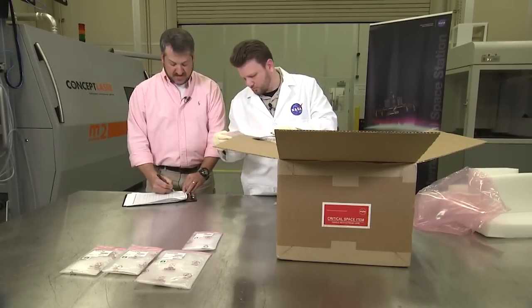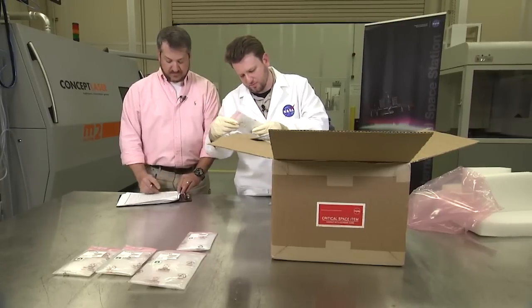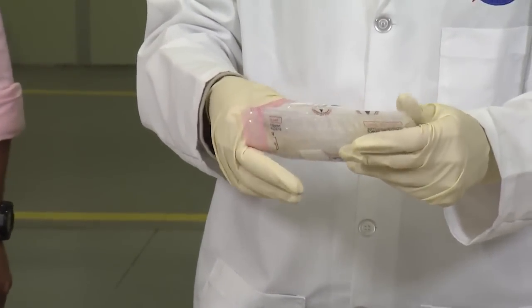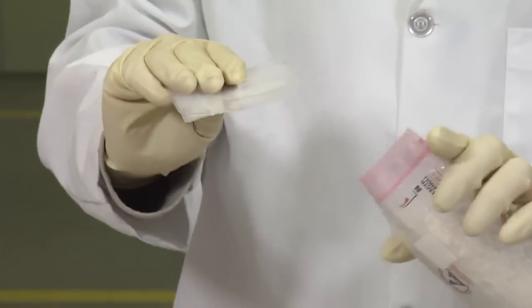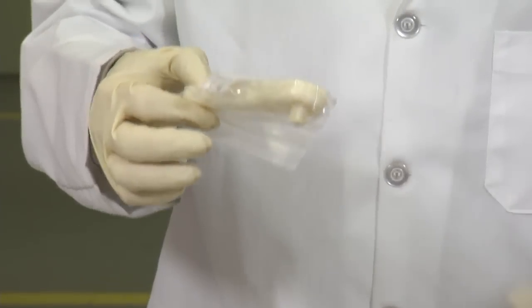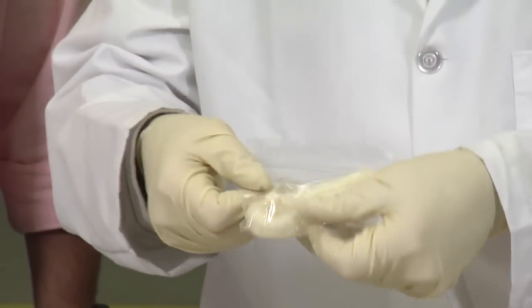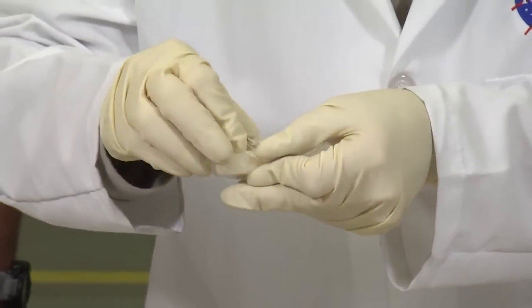NASA Ames CubeSat part — a little clip for a CubeSat. This one is pretty interesting: it's a ratchet that was built, and it was also uplinked from the ground. It wasn't in the printer's memory to begin with. Let's see how this one turned out. Actually looks pretty good.